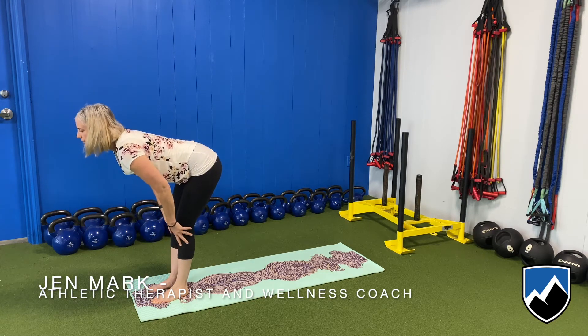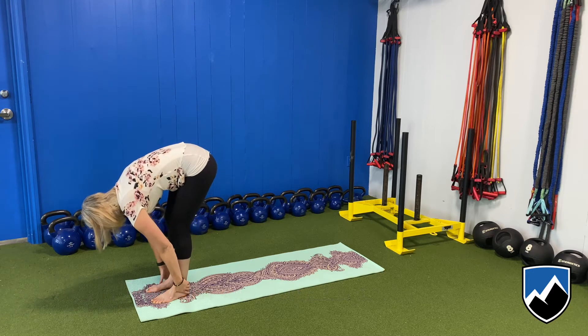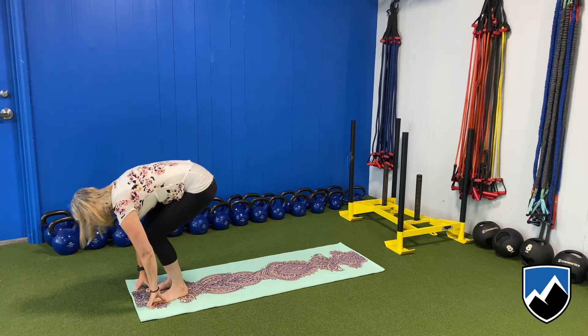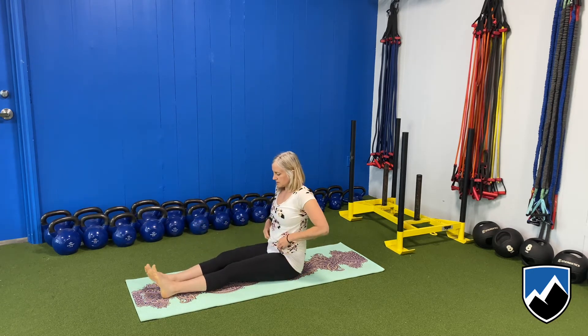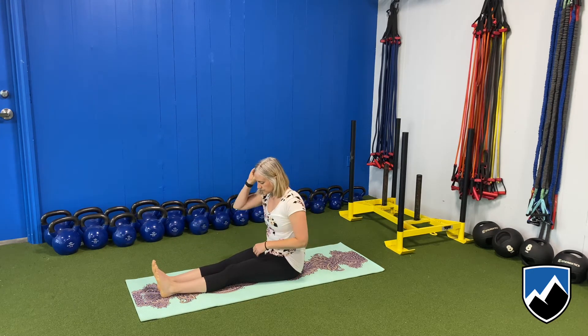Halfway lift. Come back down again, forward fold. And we'll come into a seated position. We'll be using yin yoga today, which is something our athletes really like, our students really like.